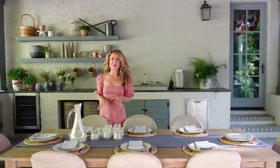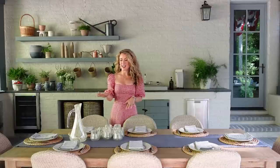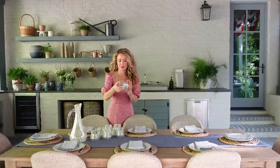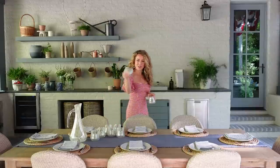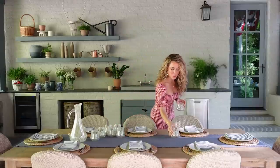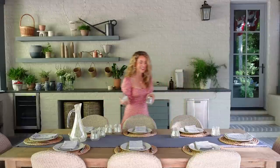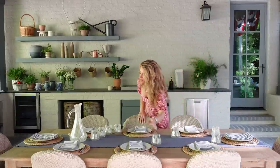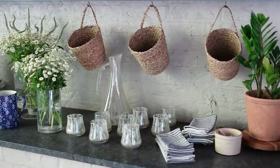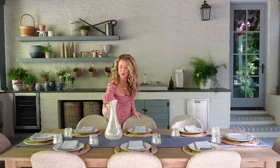The last layer we're adding to our tablescape before we go to our floral arrangements are our cups and this beautiful pitcher. I'm using these gorgeous opalescent cups from my collection — the Hamish cups. I love the low tumbler style and the little swoop quality they have. The color of the opal dot on these glasses matches the plates we have, making them my go-to glassware for the season. We'll put one at each setting and add the pitcher in the center.